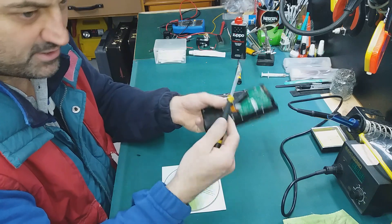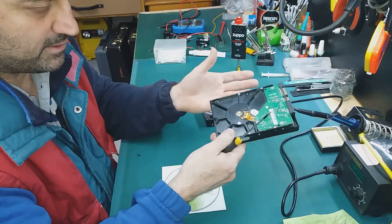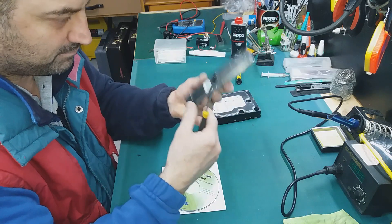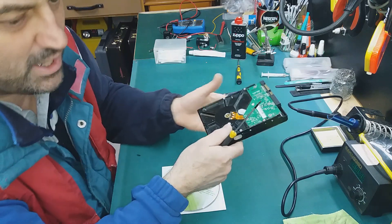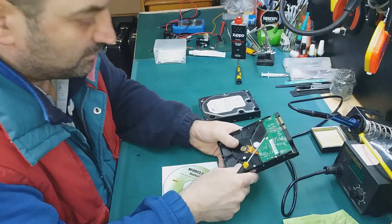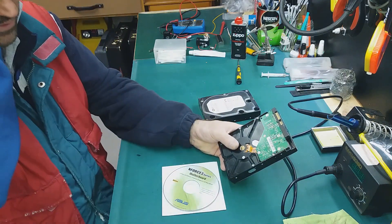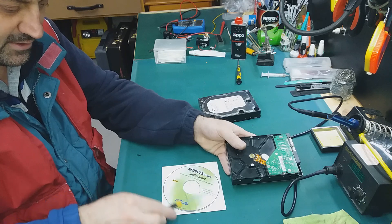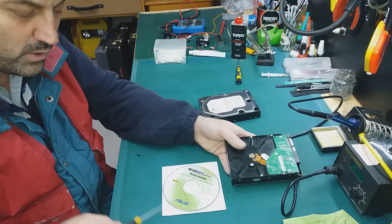A Faraday cage is basically the same way to maintain some signals without interference from other signals in the air. So I'm not going to talk about Faraday cage, but I'm going to talk a little bit more about this. When you do a full format of a hard drive it will erase everything, so it will resurface this drive.